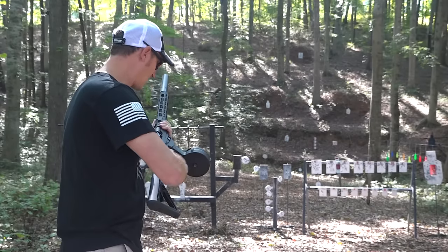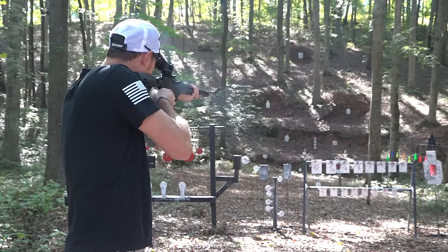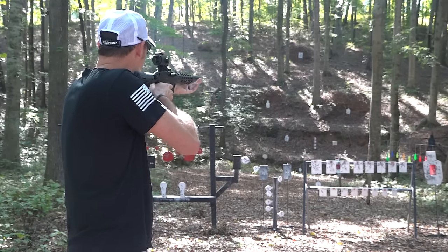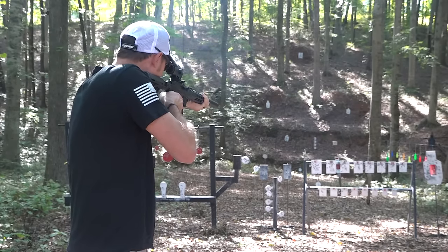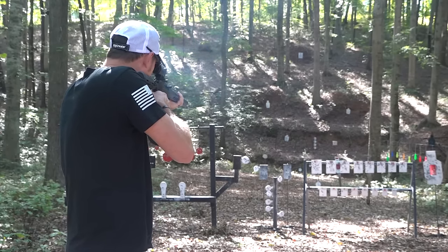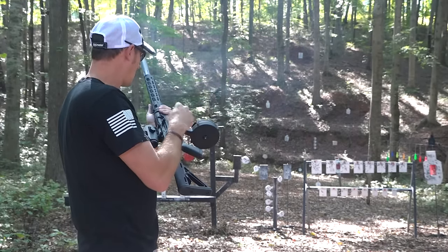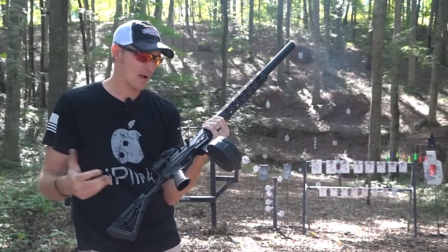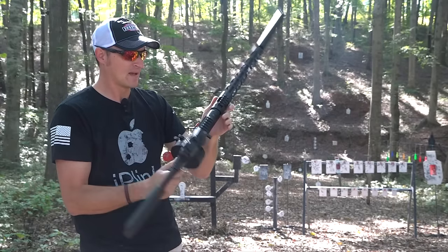This is a really quiet setup. It just will not flip those dueling tree paddles around though. We are out. It doesn't lock back on this particular KCI magazine, but the Glock magazines and the Ruger magazines do lock back. It's a fun and awesome little setup.